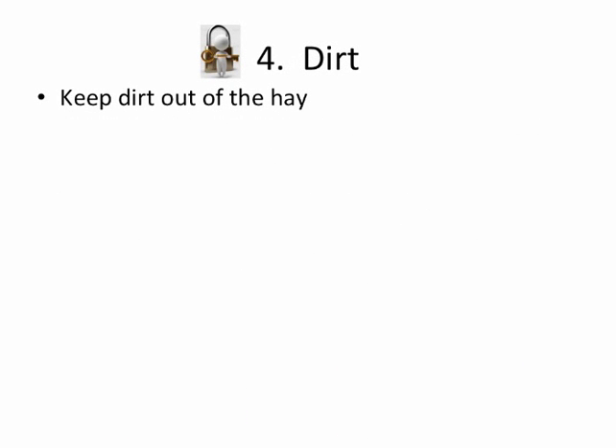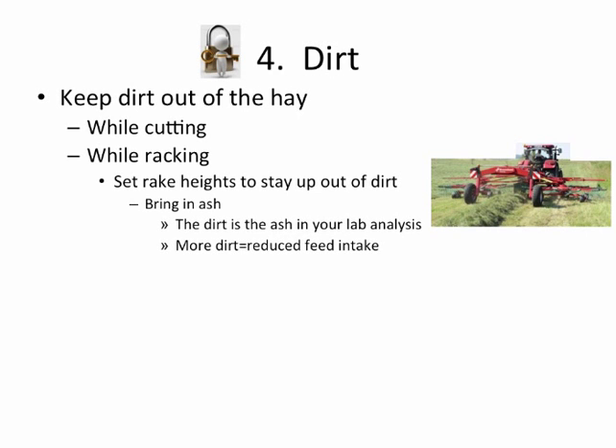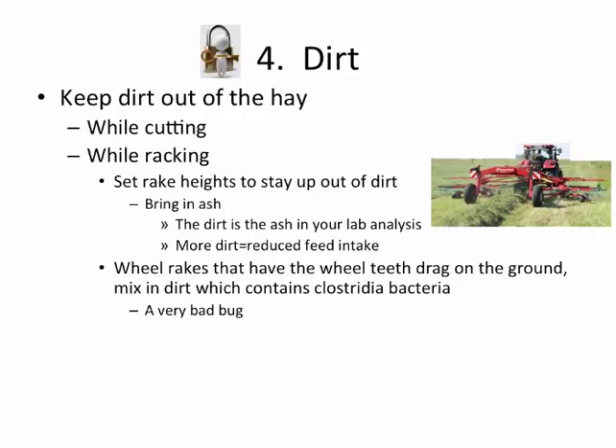It's very important to keep the dirt out of your hay — while you're cutting, while you're raking, set the rake heights accordingly to stay up out of the dirt. The dirt is going to have ash, and that ash in your lab analysis means more dirt is going to reduce feed intake. The rule of thumb is that for every 1% extra ash over 10%, you're going to reduce feed intake 2%. I've seen lab analysis at 20% ash — that's 10% times 2, which is 20% reduced feed intake, and that makes a big difference on animal gain or milk production.